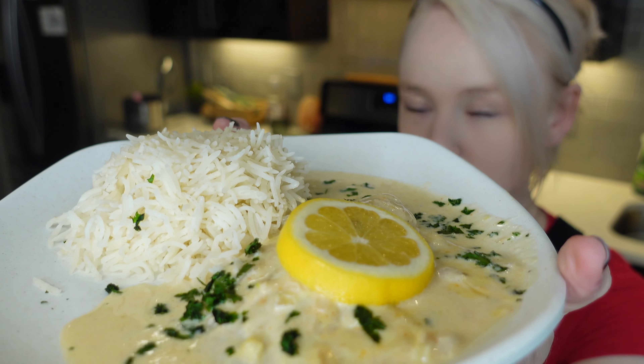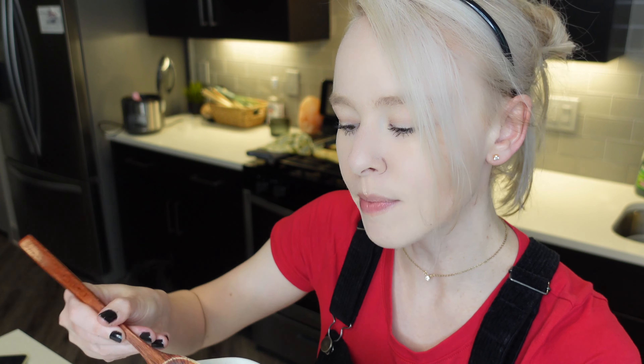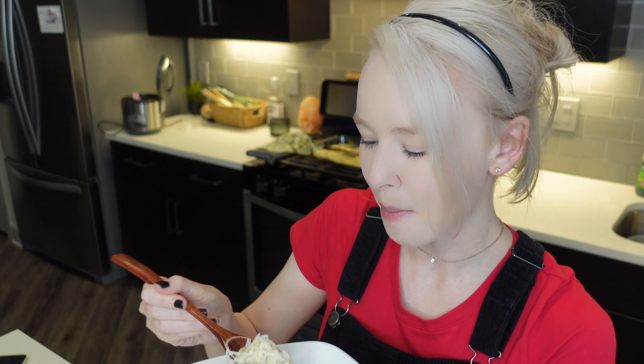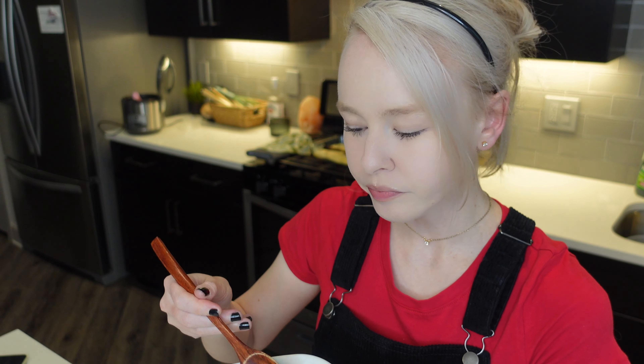I have the fish with cream sauce — put a lemon slice on top — and I made some basmati rice. Smells so delicious, oh my word, I can't wait to try it. I think I've made this before in 2021. Wow — garlicky, you can taste the shallots, lemony. Overall just delicious. This sauce would be good on chicken for sure.